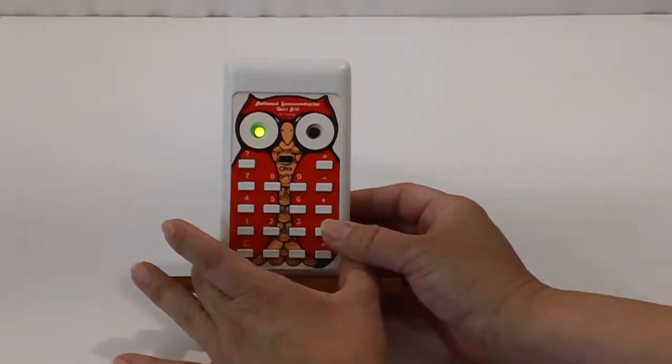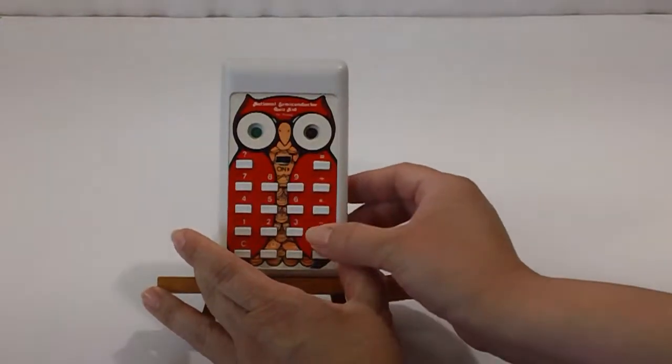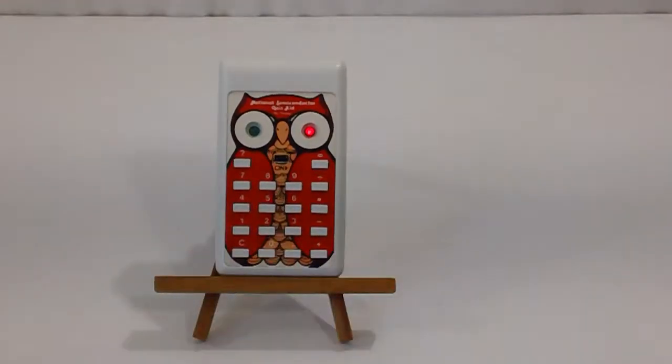Let me show you what wrong looks like. C for clear. 8 minus 1 equals 5. Check the answer, and the little red eye lights up, so the answer is incorrect.